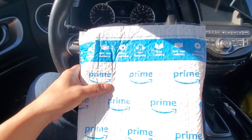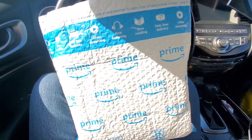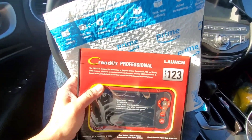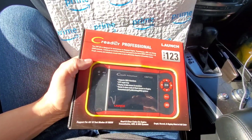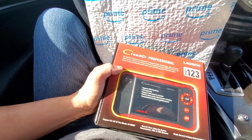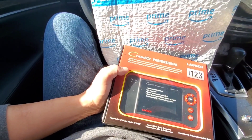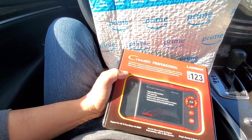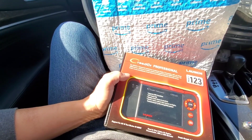Hey guys, how's it going? Welcome to my video. We have a review today, and this review is not a sponsored video. They shipped this out to me for free. My opinions on this, like all my videos, are 100% my opinions, good or bad, on anything that I review.